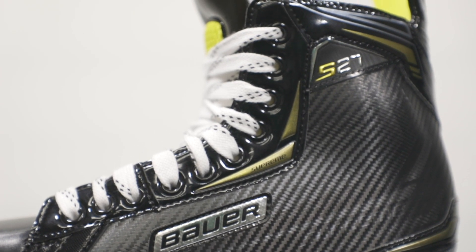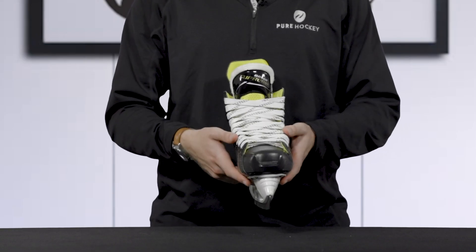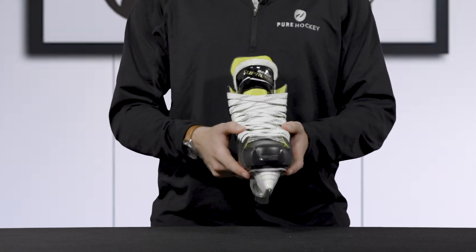Now, talking about comfort, these skates are also thermo-formable. You can bake them in one of our specialized ovens and form them to the shape of your foot.